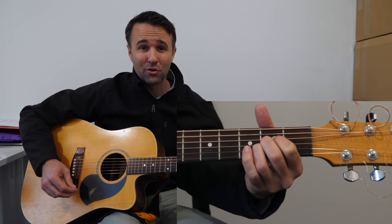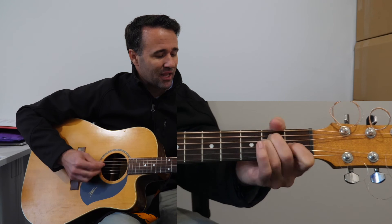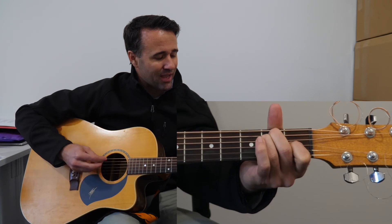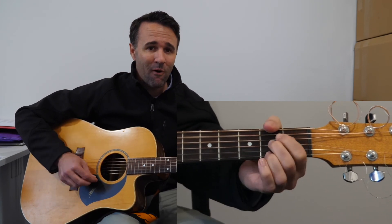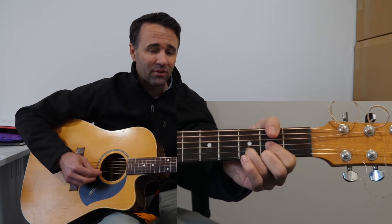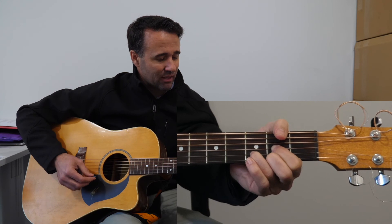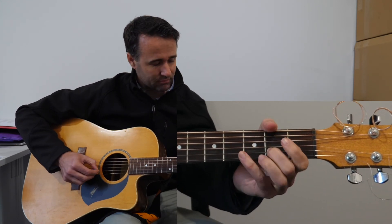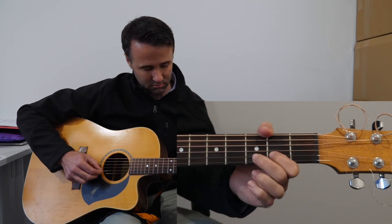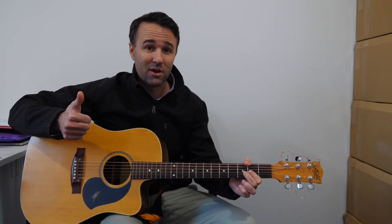To the chorus: 'So let all creation sing, alleluia to the King, and let all the earth proclaim Jesus' name above all names. Every heart to hear the call, now his love came down for all — alleluia, Christ now lives in me.' Thanks guys, practice away!